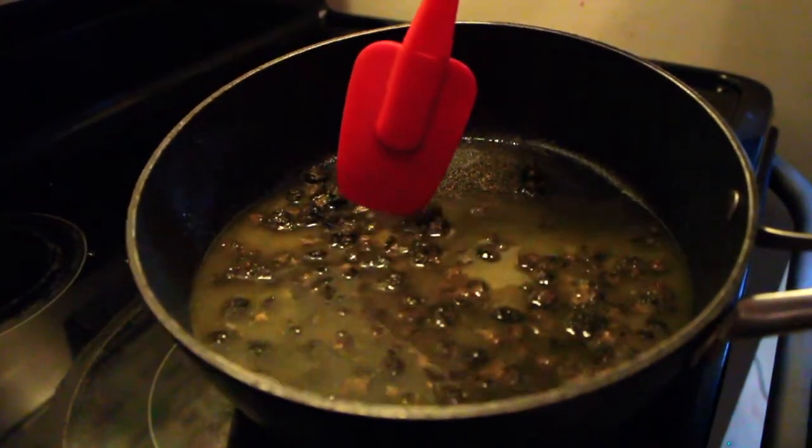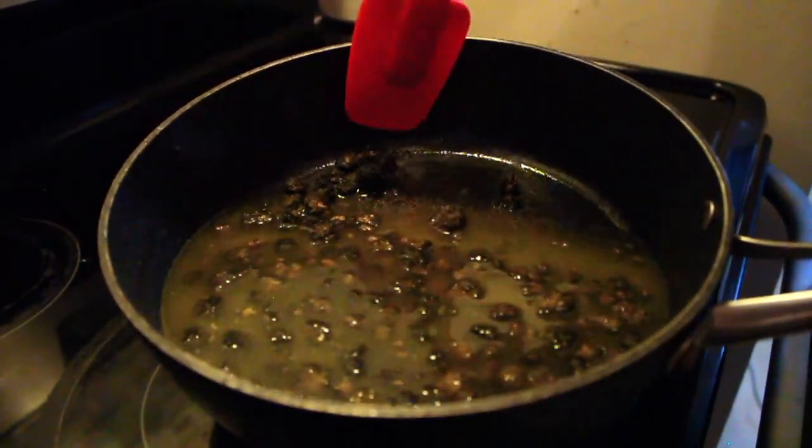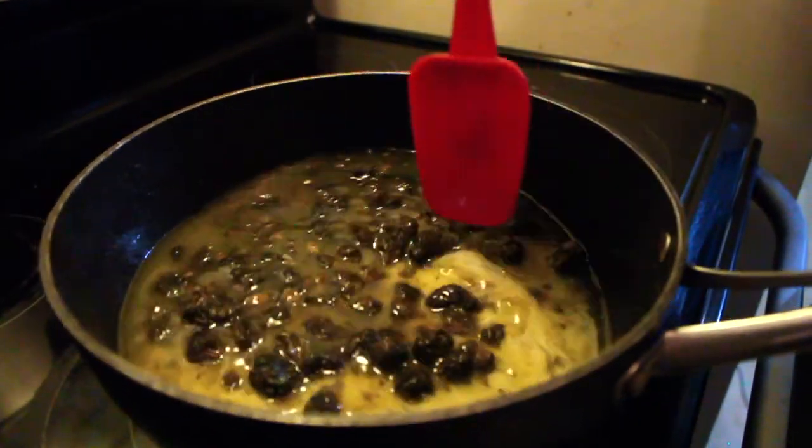My nugs have not gone crunchy. They still have moisture in them and are spongy, because I haven't gone over the temperature to fry them.